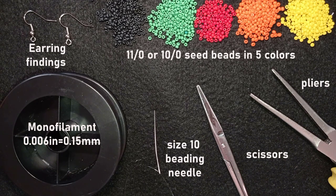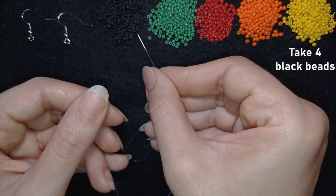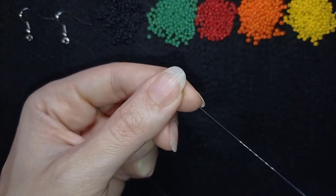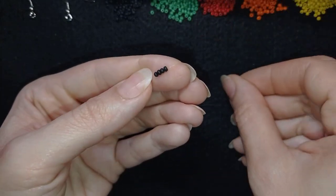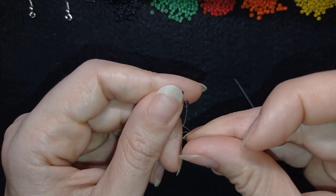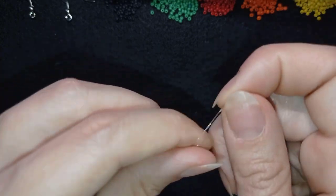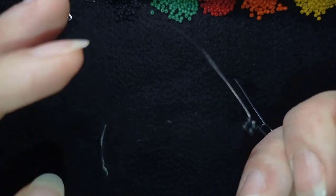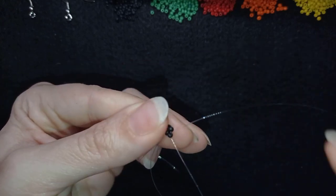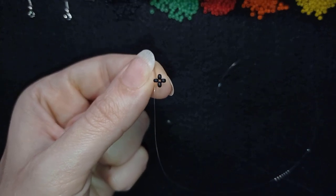I'm going to take about an arm span of thread on my needle. Then I pick up four black beads and slide them down almost to the end of my work. I make a knot — going twice through the loop and pulling — then one more knot to be sure it's tight and secure. I go through the following seed bead and now I have a beautiful cross of four beads, also called right angle weave.